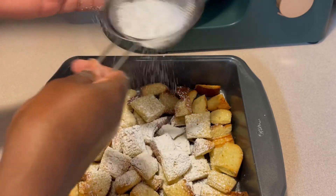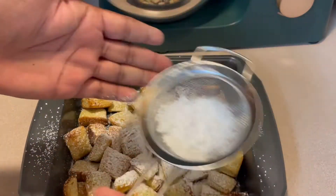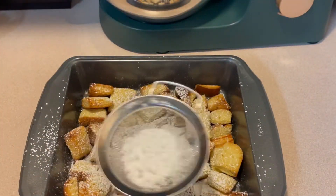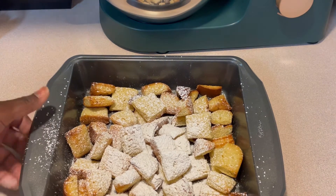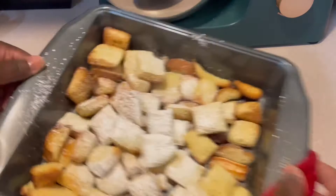I'm adding a little bit of powdered sugar to my bread pieces while it's cooling down — it's just out of the oven, so I'm going to let it cool off a little bit.